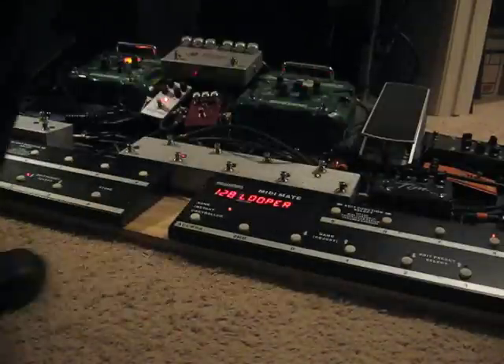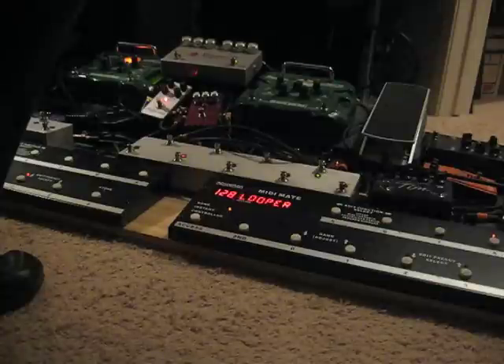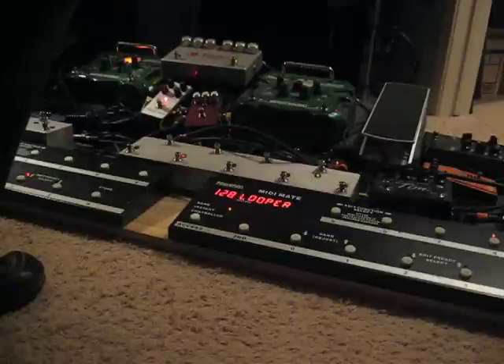I'm going to tune up a little bit here and just change the strings. Tuning is kind of important when playing guitar, I've learned. That's a joke in case my sarcasm doesn't come through, which it oftentimes doesn't.